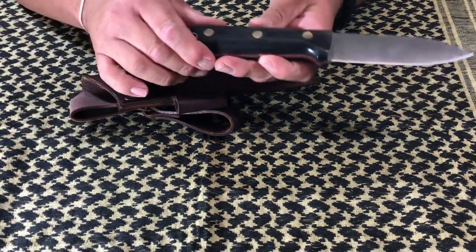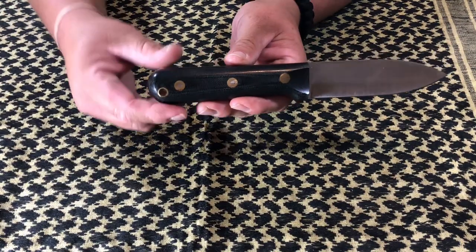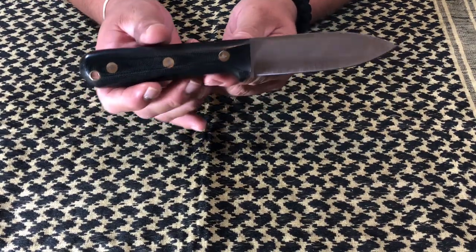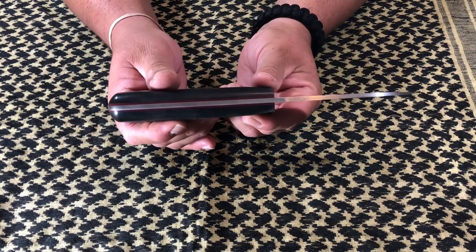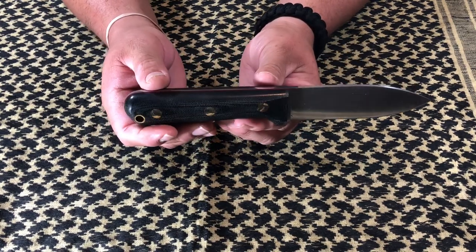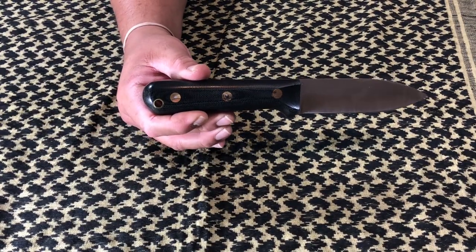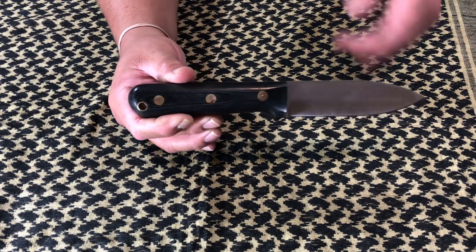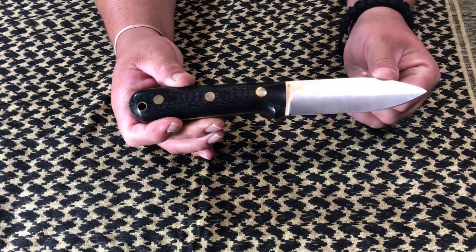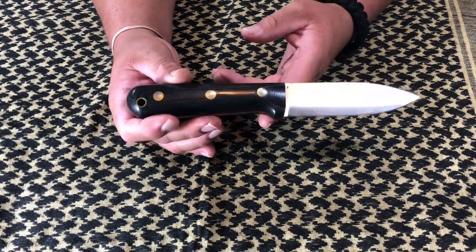And there it is. What do you guys think about that? I'm going to move the sheath over — that little JRE. But there we go. Want to make sure you guys see it. We have this one in the black canvas micarta with the red liners. And I decided to get the convex grind here and the CPM3V.